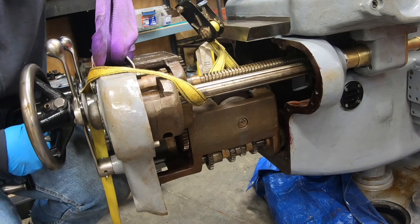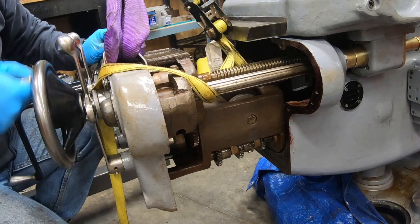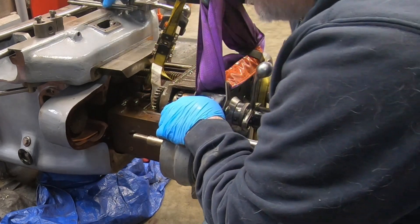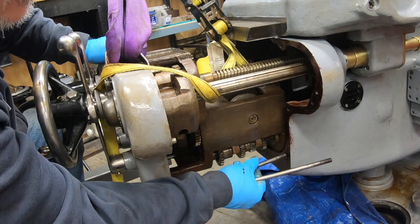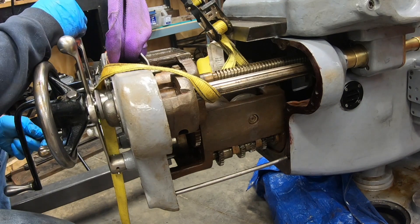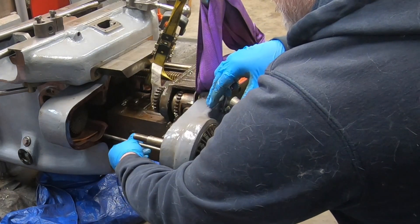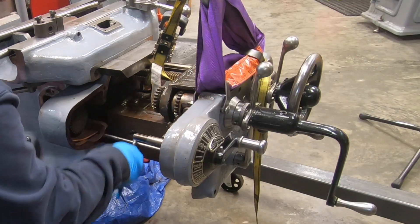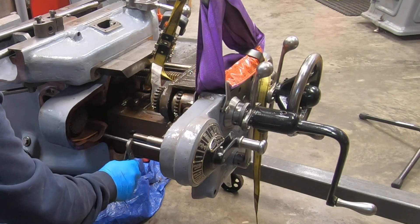It looks like I have it in far enough now that I can start feeding it into the nut on the saddle. And it's in here close enough to where these rods that I originally made for the transmission — I reused them here on the feed distribution unit. It should come in handy to help keep everything level as I push this thing a little further in.